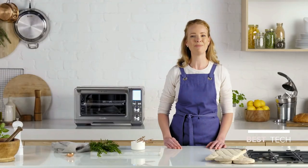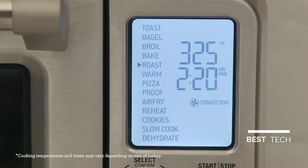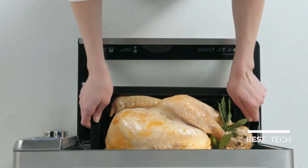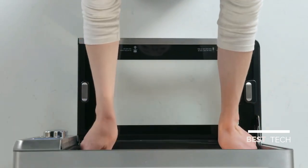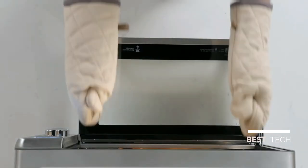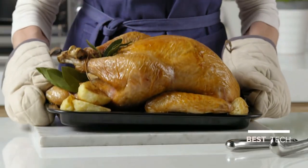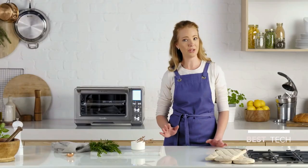Let's roast a 14-pound turkey. First, select the roast function, then temperature, and lastly set the time. I've placed the turkey in a roasting pan in the correct rack position. Allow it to rest and you will have the perfect roast — super succulent turkey.